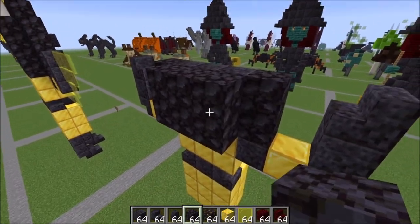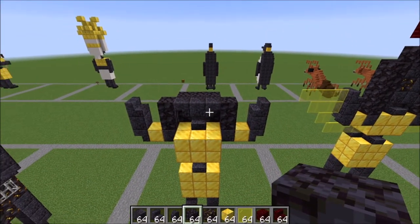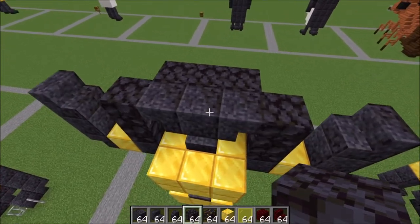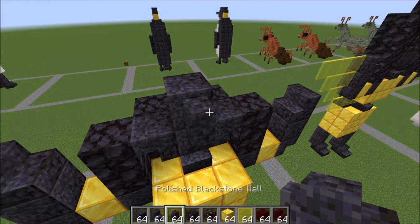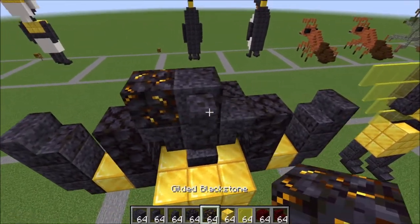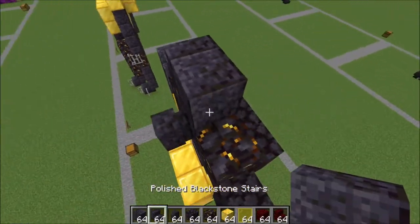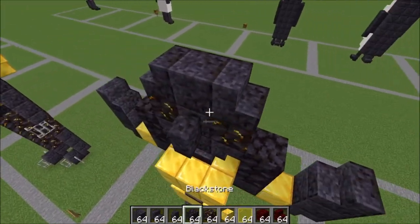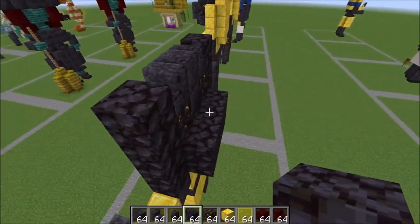It's going to be a two by six, and this is what your build should currently be looking like. From here let's continue the face a little bit more and place a full block here. On that full block is your wall like this. Let's go ahead and put in the eyes with gilded blackstone — a full block up here, a stair facing into it and a stair facing into it.